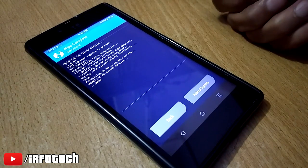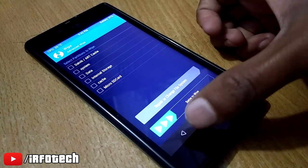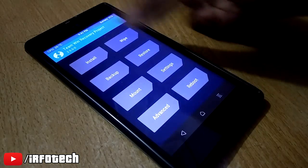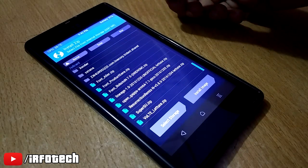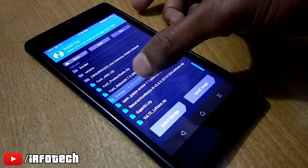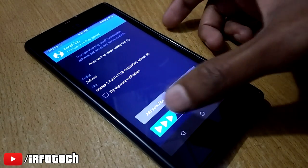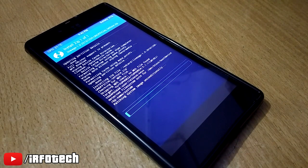After wiping, go back to the main screen and go to the install tab. Navigate to the location where you have downloaded the Lineage OS ROM, tap on it, and swipe the bar below to flash it. This will take some time to flash, so have patience.